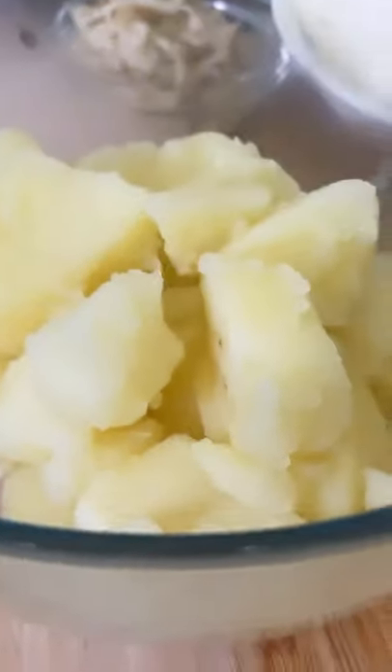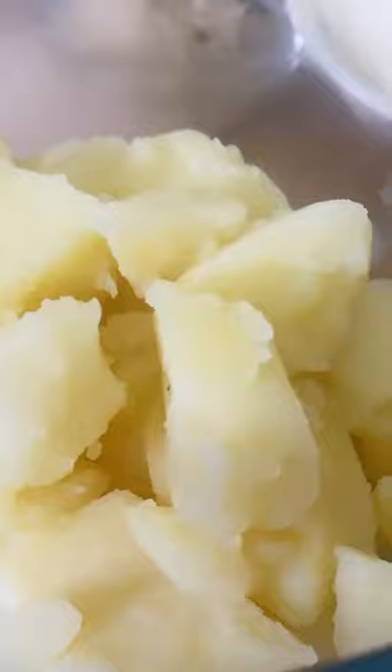Pour your potato into a strainer, then pour it into a bowl just like this.